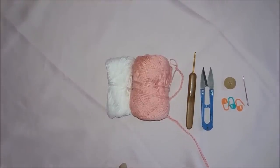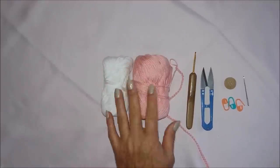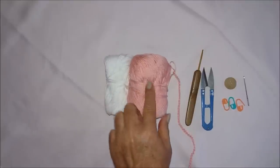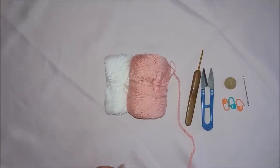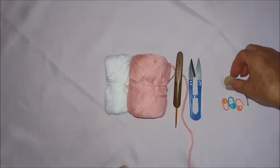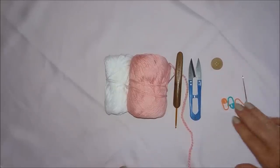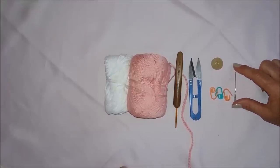Oi pessoal, voltando aqui no canal. Eu vou ensinar para vocês uma blusinha que eu vou fazer com algumas sobras de linha. Eu estou usando só essas duas cores, mas eu acho que é a Bela da Pinguim, as duas. Usem uma agulha compatível com a linha que vocês vão usar — a minha é de 3 milímetros. Vamos precisar de uma tesourinha, talvez alguns botões, marcadores e uma agulhinha de tapeceiro.